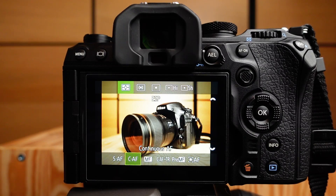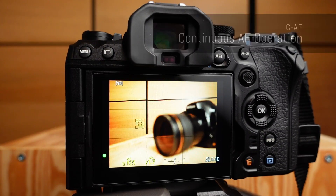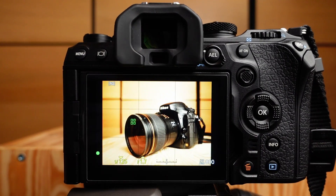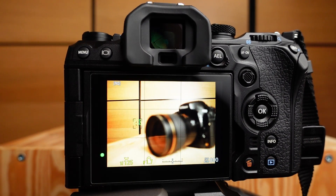In CAF mode, the OM-1 utilizes phase detection in order to achieve focus. This means that the image projected by the lens is split by microlenses located above the active cross-type phase detection autofocus pixel. The OM-1 then calculates the offset between these split images and drives the lens to the desired focus position, effectively overlapping the split images. The OM-1 then continues to evaluate the subject distance as long as the autofocus button is pressed, meaning the camera will continuously evaluate and adjust the focus distance of the lens.